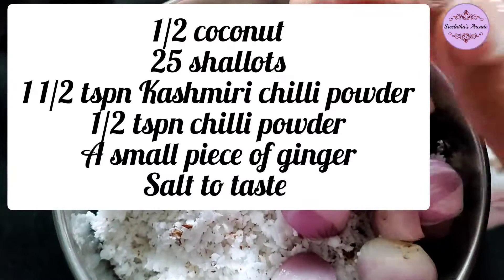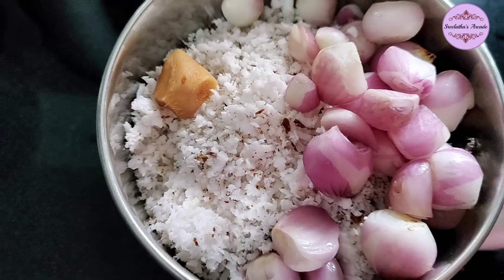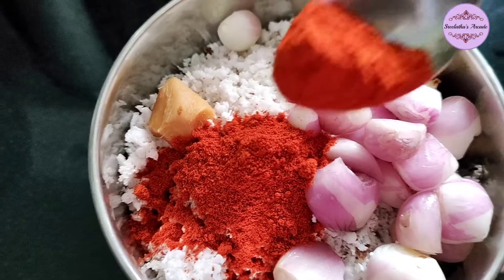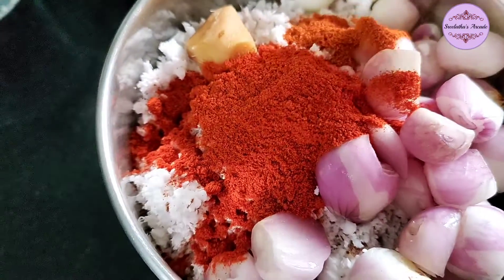I am going to show you an aramuri coconut. I am going to add a piece of ginger. I am going to add 1 and a half teaspoon of kashmiri chili powder and half teaspoon of chili powder.